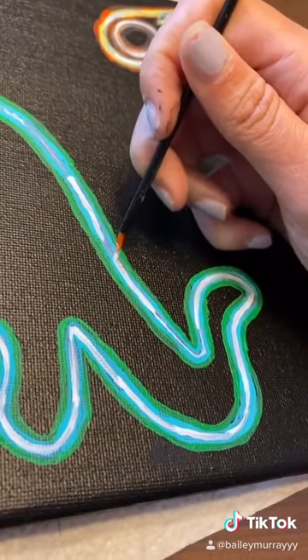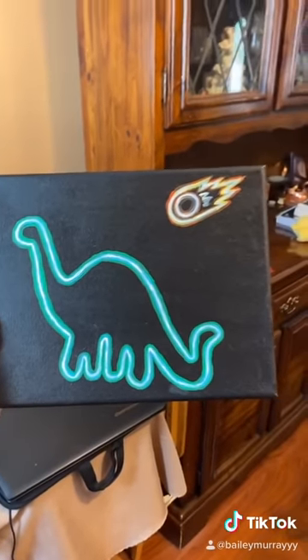When I was done outlining, I decided to go over the white again, because it looked a little see-through, and here's the painting.